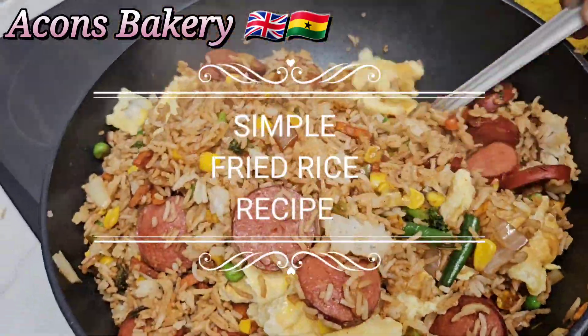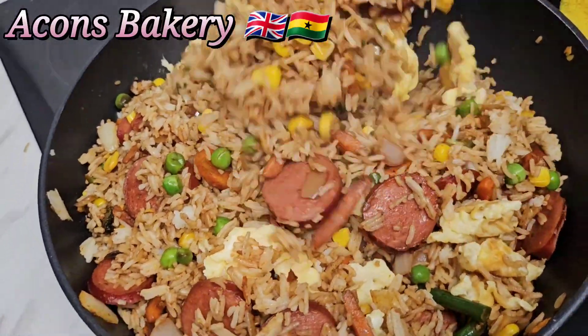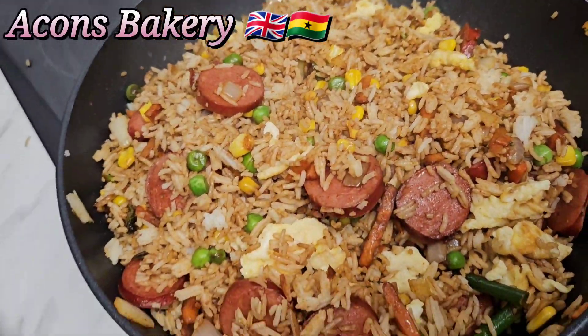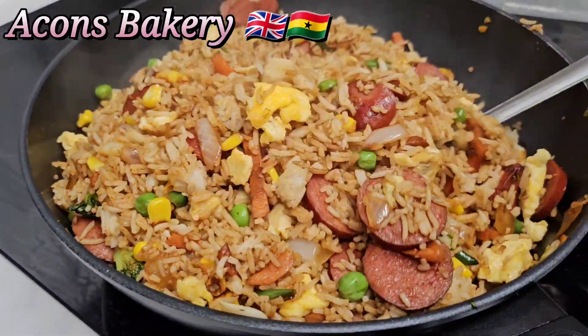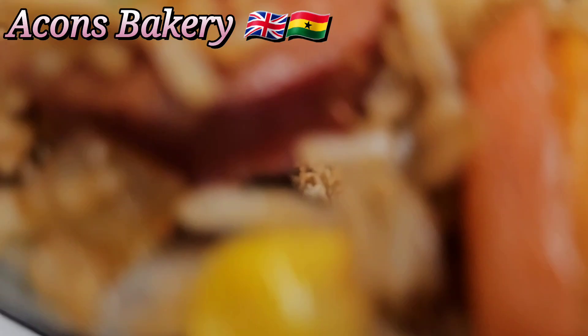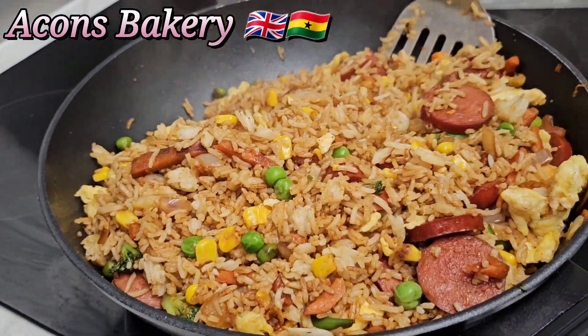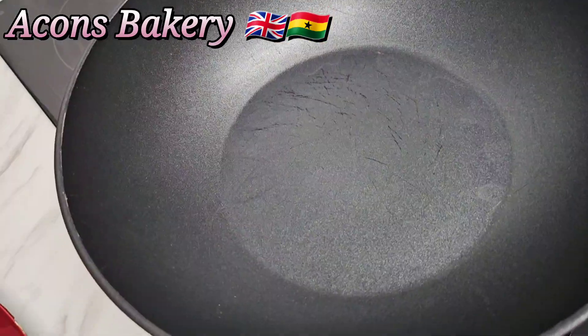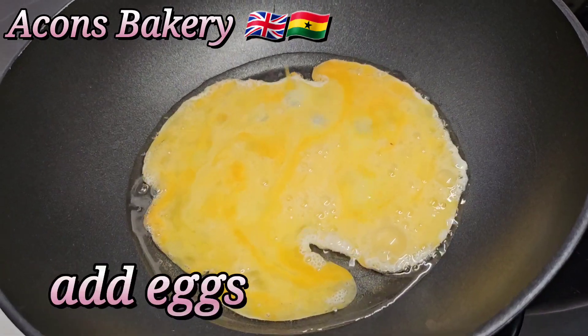Hi lovely people, it's your girl Akos! For today's video and today's recipe, we are making a very simple but delicious fried rice recipe. As I said, it's very simple and very easy to make, so without wasting time, let's get straight into the video.